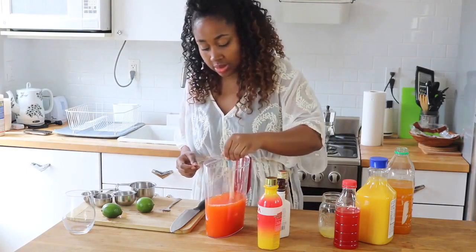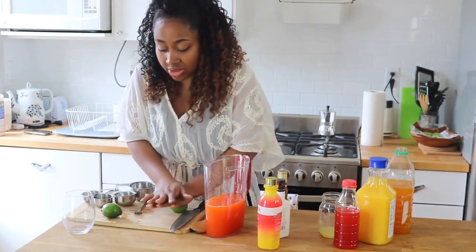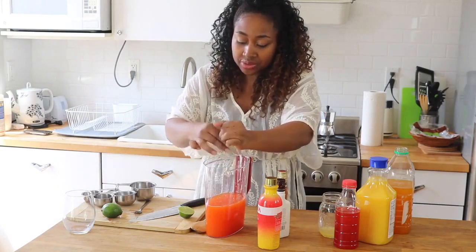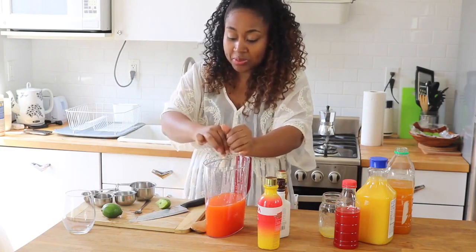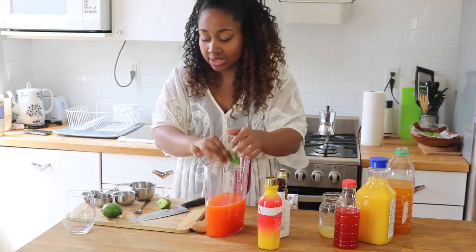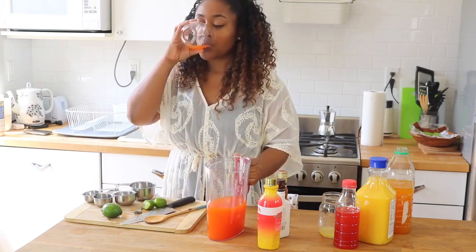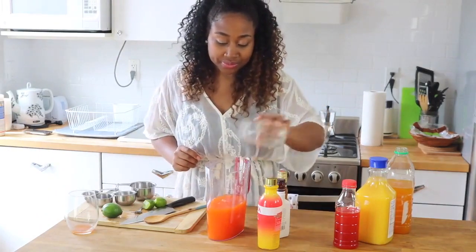Just give that a mix. Now I'm going to take my limes. I like to press them against a cutting board or any hard surface so that it's easier to juice them. The lime really adds a great, refreshing touch — so it's not just a bunch of juice you're drinking. Some rum punches you'll drink and they taste like straight juice, but have a lot of alcohol in it. I think those are the best because they sneak up on you. Let me taste this and see how it tastes without the alcohol first. It's really good — I'm going to add a little bit more pineapple juice, and I think that's all it needs.